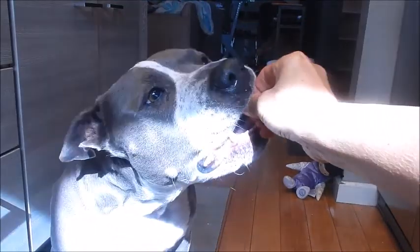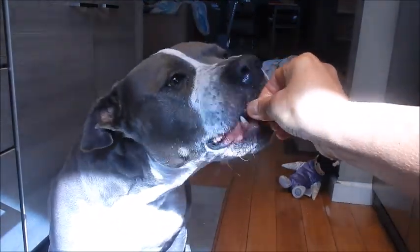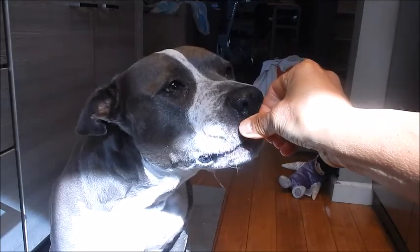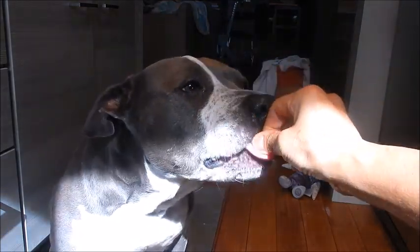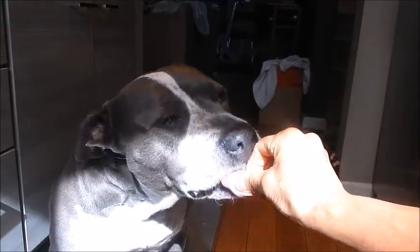Let's see if Shadow likes it. Ooh, yummy yummy — she loves pork belly! Thank you for watching everyone. Until next time, eat well and be healthy. Thank you.